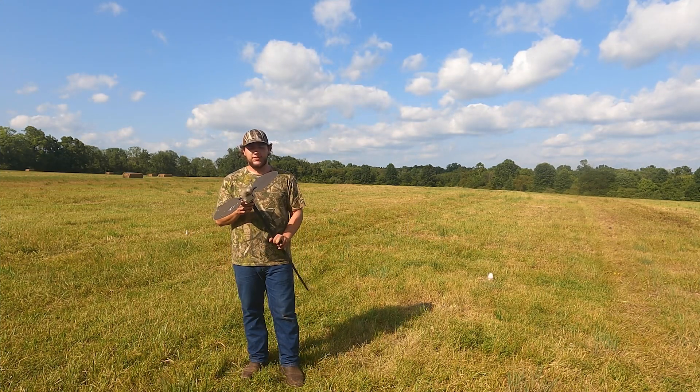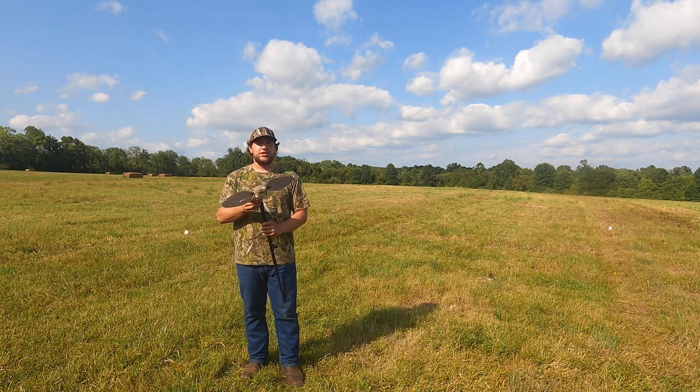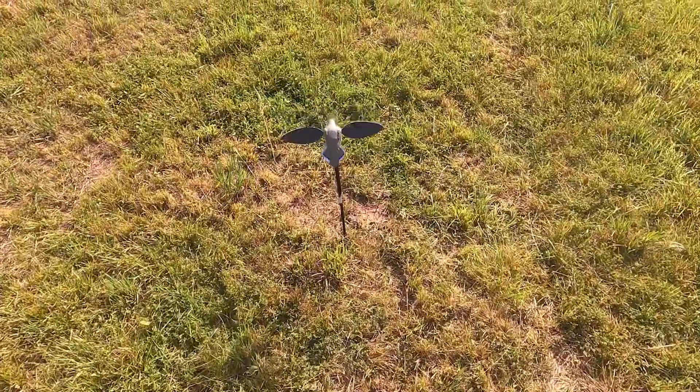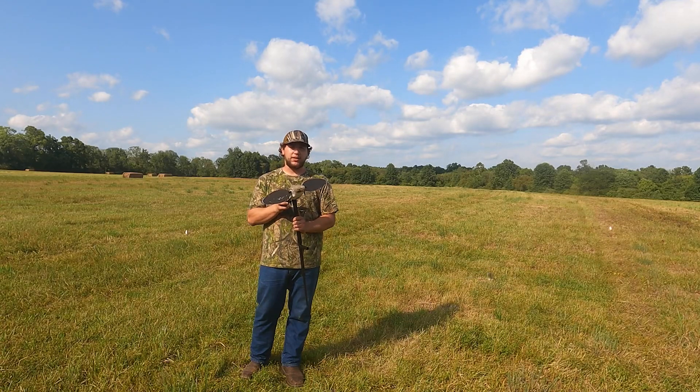Here's Mojo's new Elite Series Dove. This dove has a lot of upgrades compared to the Voodoo Dove, such as the soft body on the outside. This soft body allows it to not have as much vibration as you get with the Voodoo Dove, and gives it a more realistic look to birds that are flying over.